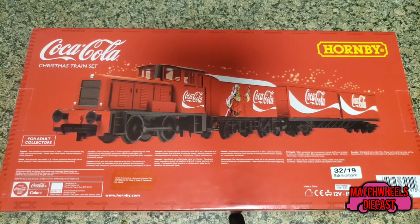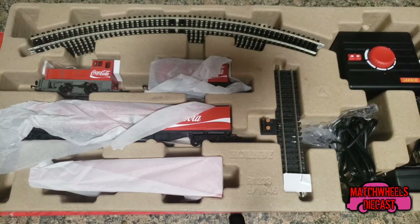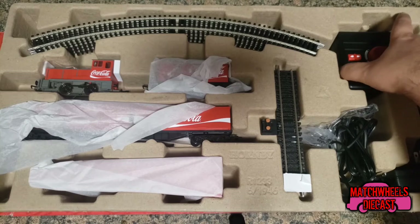The train hobby is not a cheap hobby. As I said, this train is from Hornby. Hornby is actually a European or British model railroad company, so it actually surprised me that I was able to find one here. I had no idea that Hornby was available here. So let's go ahead and crack this thing open and take a look at the insides.